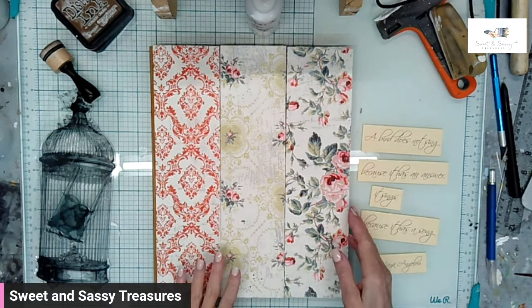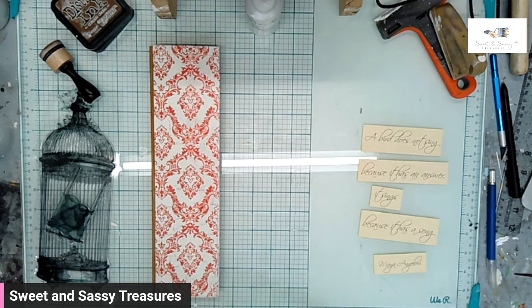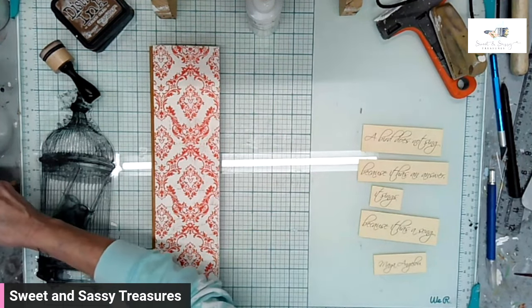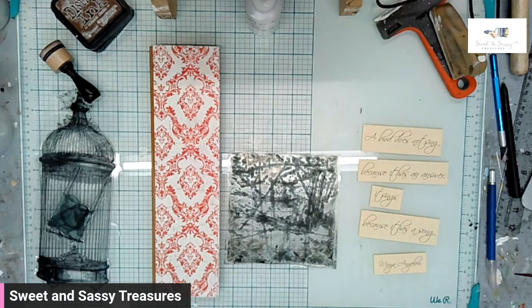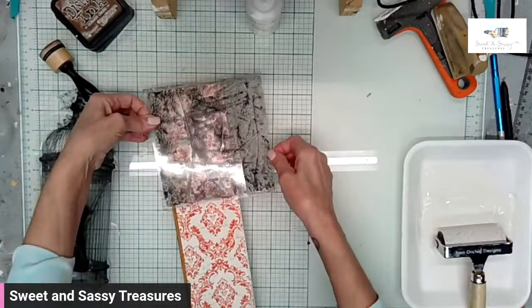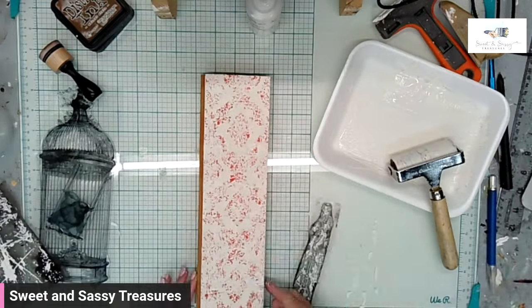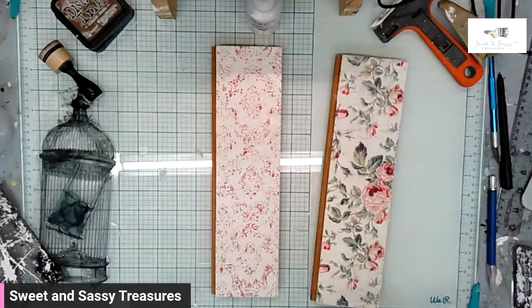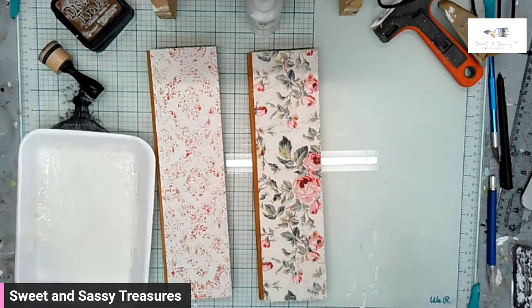They are spray sealed but not sealed yet. I'm going to use the distressed stamp from Vintage Textures, and I might use the distressed edge stamp as well. I'm going to use white paint. I kept layering the distress stamp until I got the amount of coverage that I wanted. I ended up distressing the other two boards as well. They'll have to be dried.